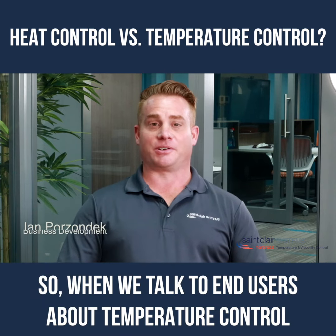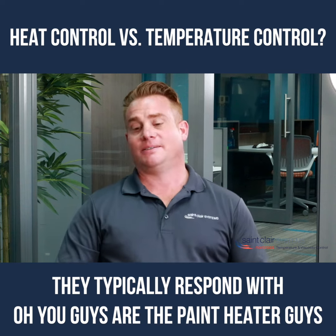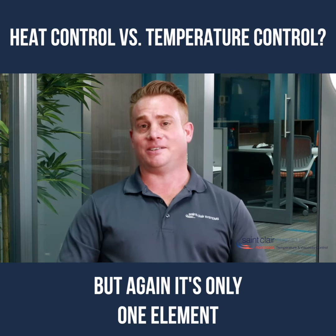When we talk to end users about temperature control, they typically respond with, 'Oh, you guys are the paint heater guys.' Heating is one element of temperature control, but it's only one element.